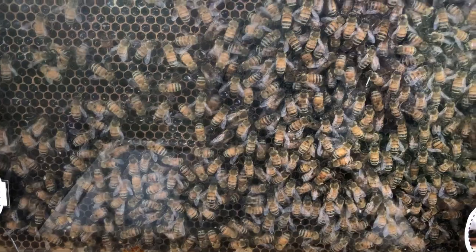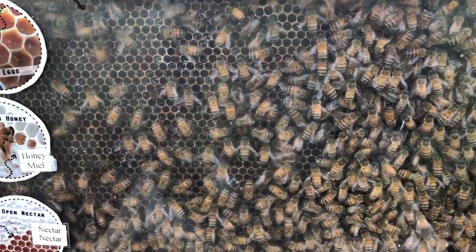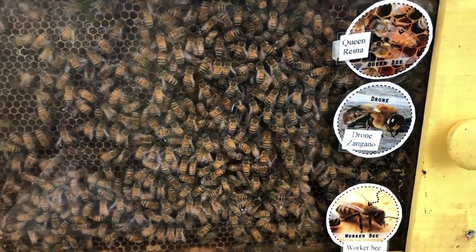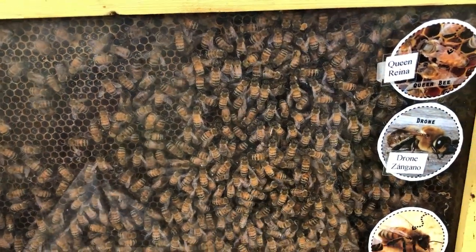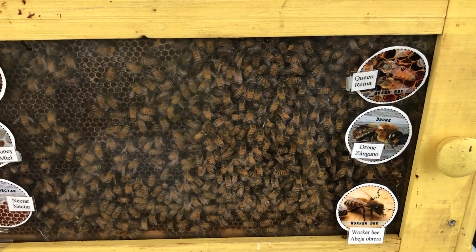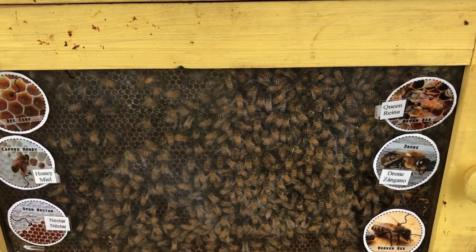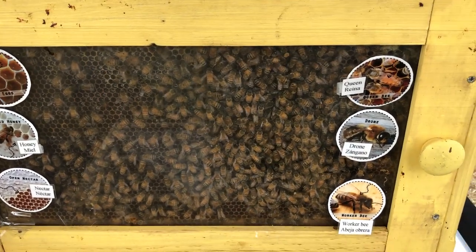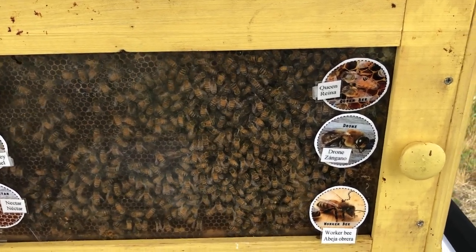Have them see if they can pick out the different jobs in the hive. There's a queen in here, so have them find the queen and tell you what she does. There are drones in here too — have them look for the drones. With the different worker bees, if bees are taking care of brood, ask what kind of bee that is — it's a nurse bee — and they'll know because they're smart. Forager bees might be doing a waggle dance. A little hack for observation hives: I try to get frames with brood and nurse bees, because they just stay right there and don't try to leave. If you just have a honey frame with forager bees, they'll be trying to get out, which is disturbing for kids to see — so I want the bees to look happy.